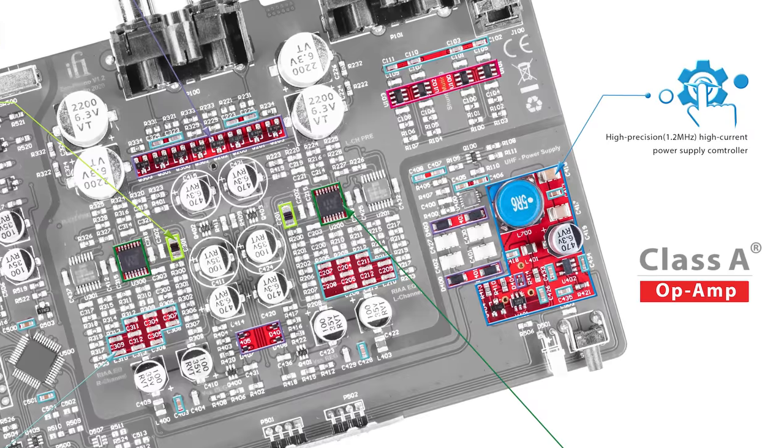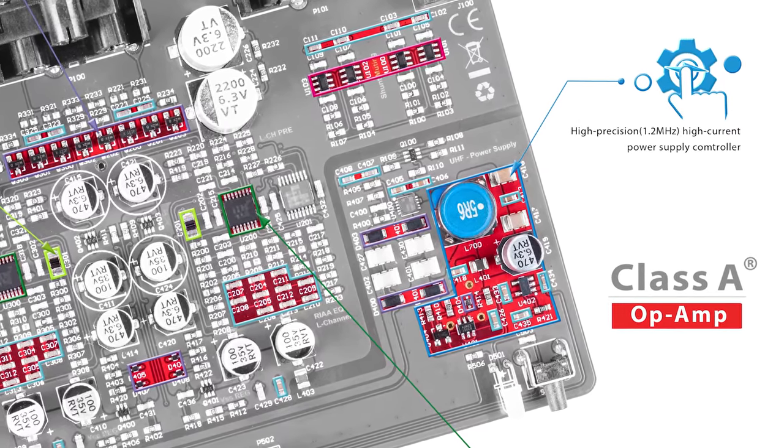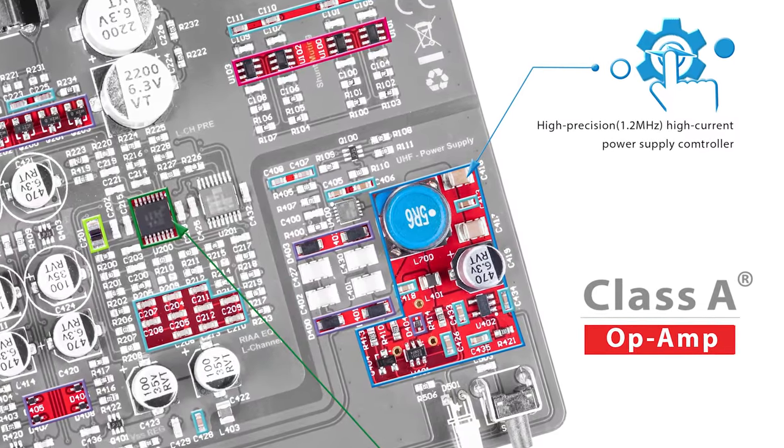When taking the signal from a turntable and boosting it to a large degree, you'll be introducing noise and hiss to your sound chain. This is pretty much unavoidable. The trick is for your phono preamp — and, to a degree, your stereo or amplifier — to weed out as much of this noise as possible before it hits your speakers. The Zen uses a separate island amongst the circuit board, isolated from the other sections, to create a power supply with superior capacitance filtering capability to reduce as much noise as possible.